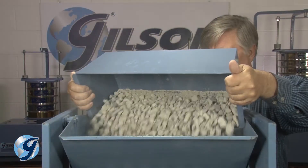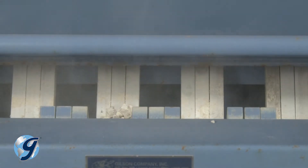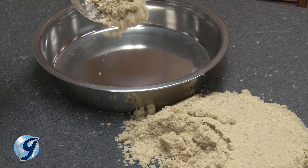There are three methods for the reduction of large bulk samples of aggregate to an appropriate size for testing, where variations in measured characteristics between the test sample and the large bulk sample are minimized.